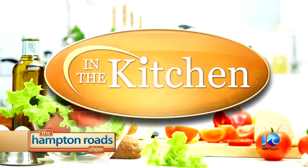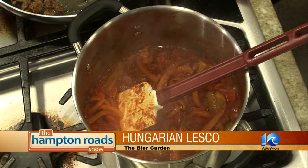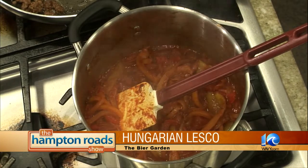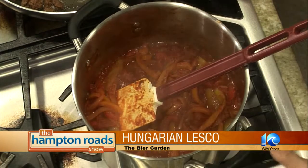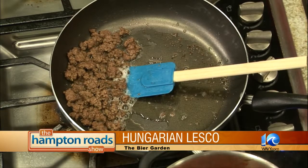We're back in the kitchen with Kevin from the Beer Garden, and he's been working on Hungarian lecho. It's peppers, onions, tomato, some salt, sugar, and Hungarian paprika — we can smell those aromas. Your little twist today is adding ground beef. What's nice is it can be a vegetarian dish — we used olive oil, though some people use lard. For breakfast, a sunnyside egg is a very traditional way to serve it over there, with some nice toasted bread.